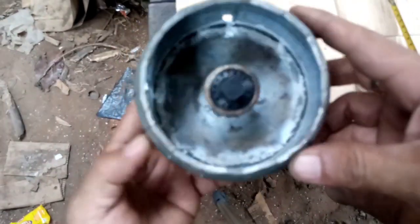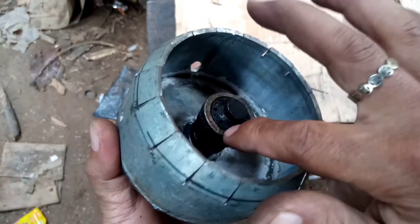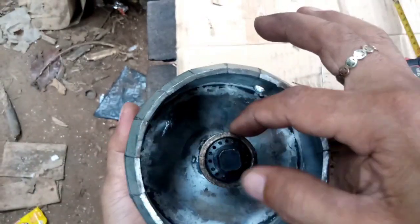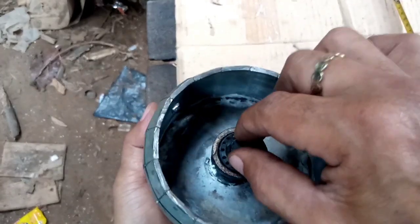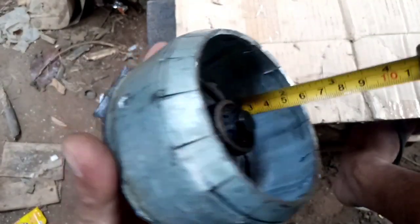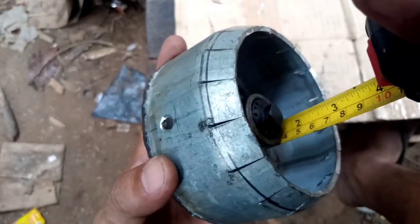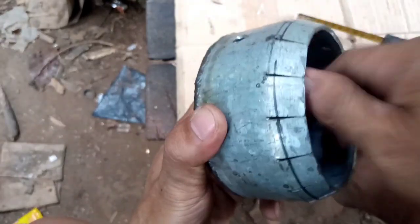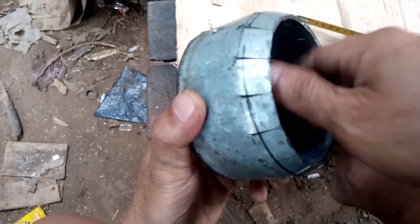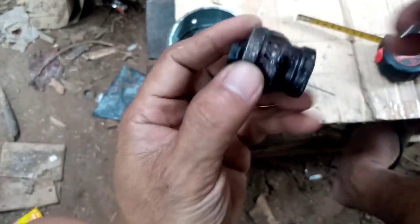Hello friends, we have another design of a no-welding nozzle. This is a three-fourth coupling reducer — three-fourth by one-half inch — with a three-fourth plug. This nozzle stands at four centimeters. Let's go to the tutorial on the holes of this design.